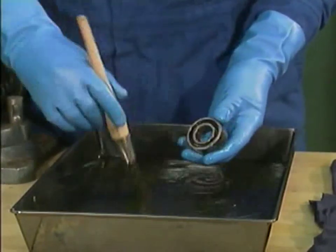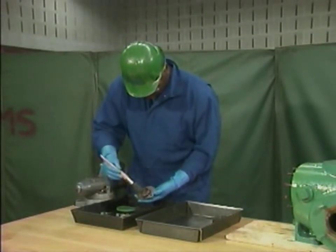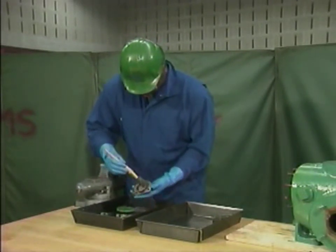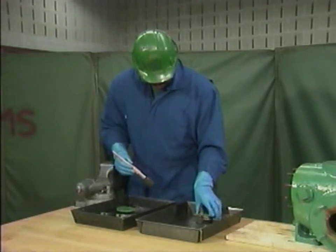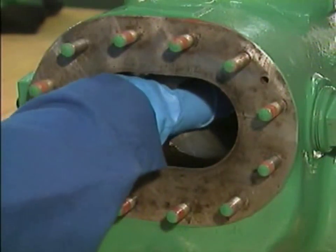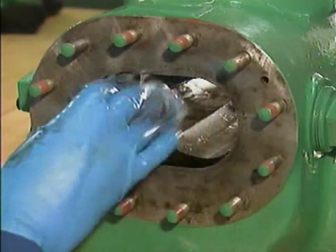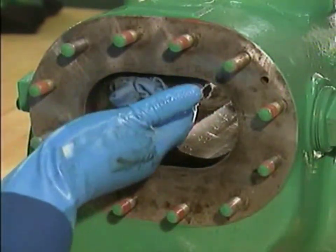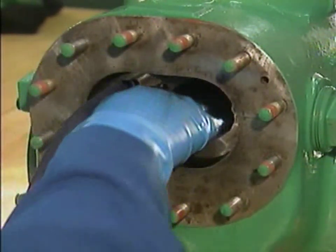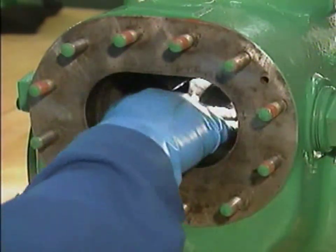When he finishes cleaning and inspecting the seals and the bearings, the mechanic cleans and checks the other pump components that he removed. If he finds any worn or damaged components, he will set them aside and request replacements. After finishing, he uses a cloth soaked in solvent to clean the inside surface of the bore — the precisely machined chamber in which the rotors turn during operation. Then the mechanic uses a dry, lint-free cloth to dry the bore, removing any traces of oil or dirt that might have been missed during cleaning.